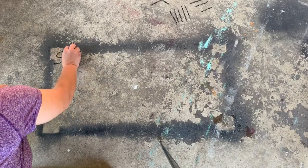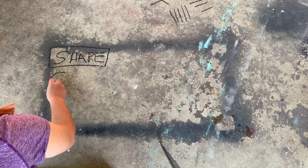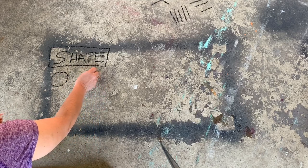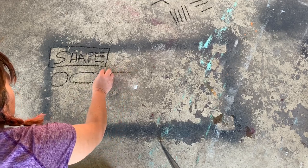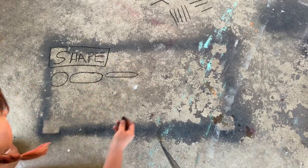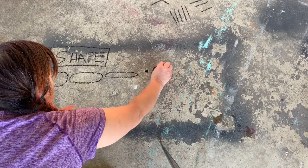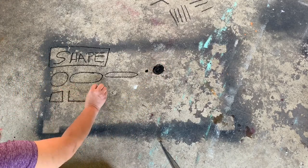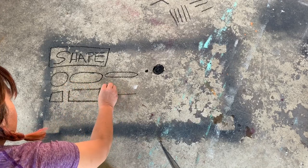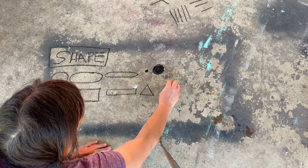Now let's discuss the element of art called shape. We'll begin with the circle family. We have a circle, an oval, and an ellipse, which is a thinly drawn oval. Then we have a dot, which is very small, and much larger, the spot. Next we have the square family. We have squares, rectangles, which are long squares, thin rectangles, and triangles. You can draw them right side up or upside down.